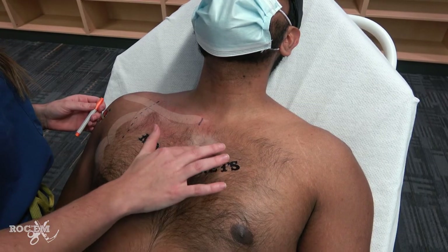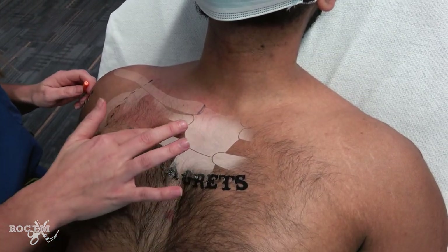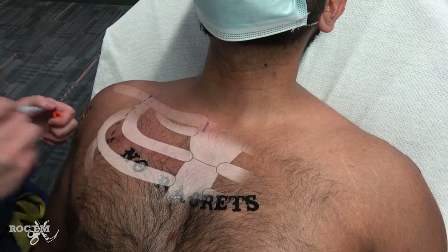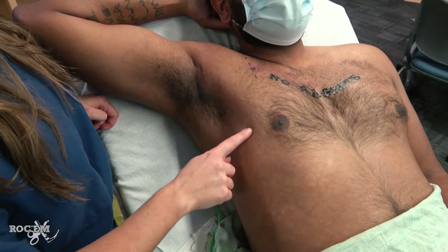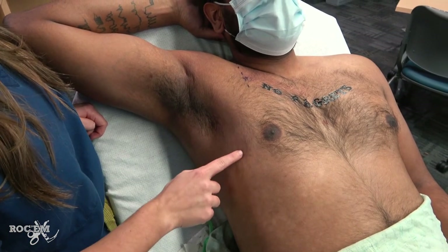Next, find the sternal angle. This is where the second rib attaches to the sternum, and the space right underneath that is going to be your second intercostal space. An alternative approach is to find the fourth or fifth intercostal space, typically at the level of the nipple, at the anterior to mid-axillary line.